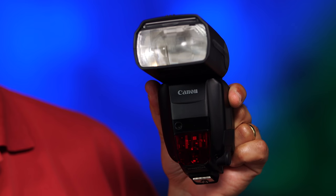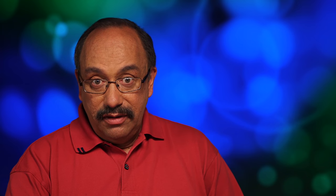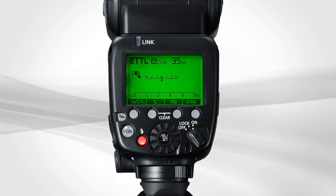the new Speedlite 600EX-RT and its companion transmitter ST-E3-RT can now be used in a new way: group mode. Press the mode button of the master unit until the group icon appears, and up to five different groups can be assigned.